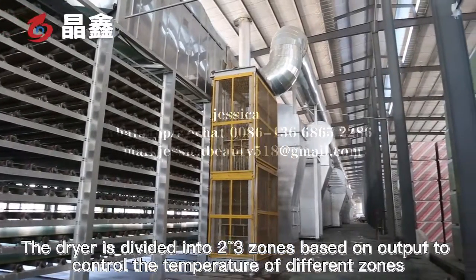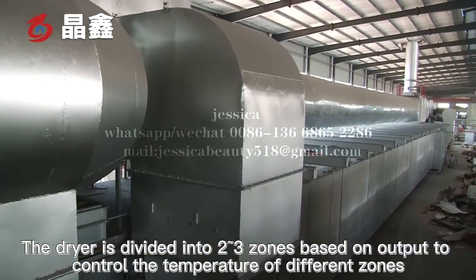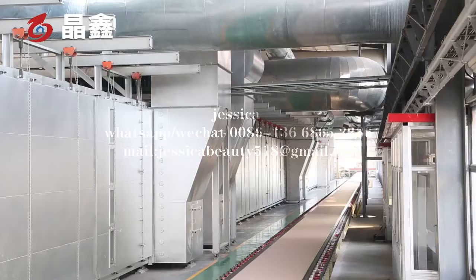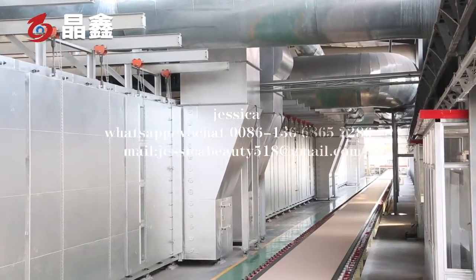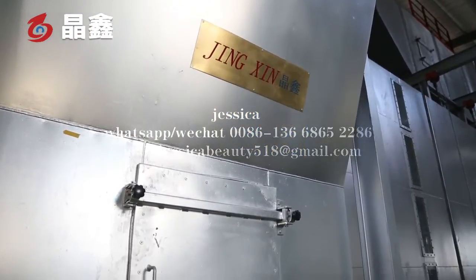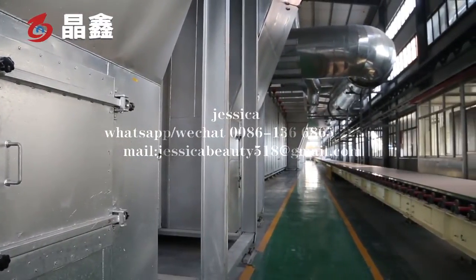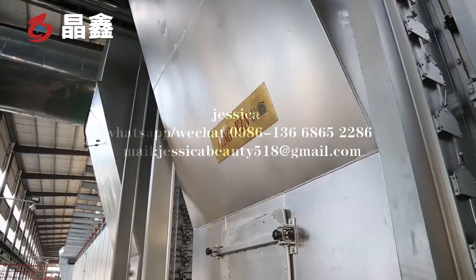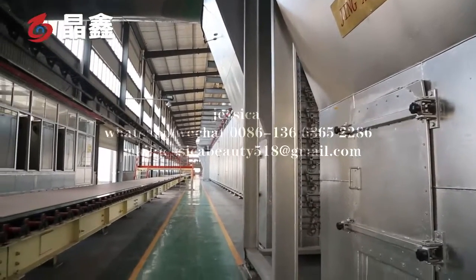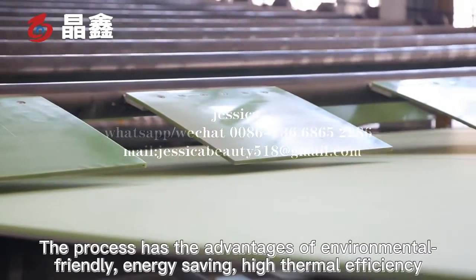The dryer is divided into 2 to 3 zones based on output to control the temperature of different zones and avoid defects such as overburning and insufficient drying. The process has the advantages of being environmentally friendly, energy-saving, and high thermal efficiency.